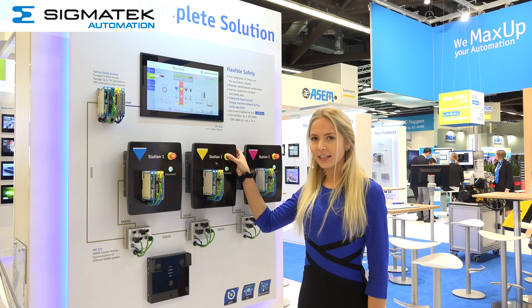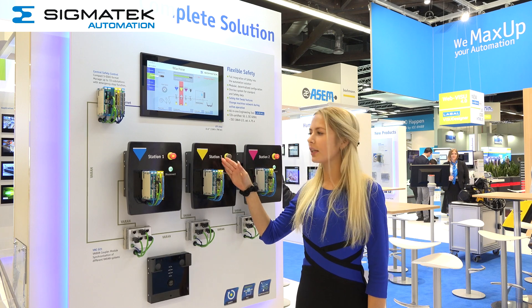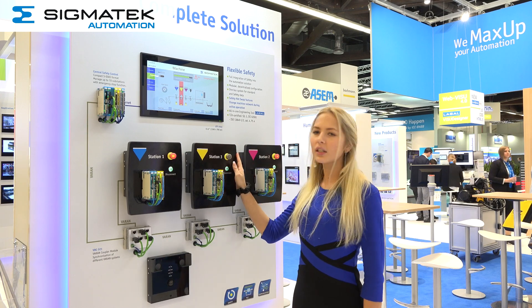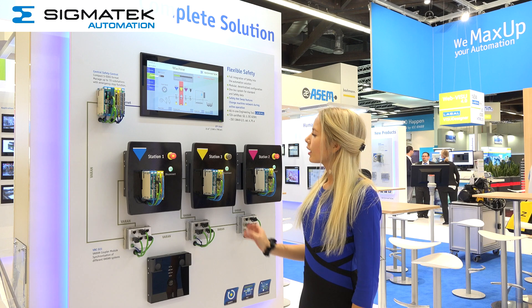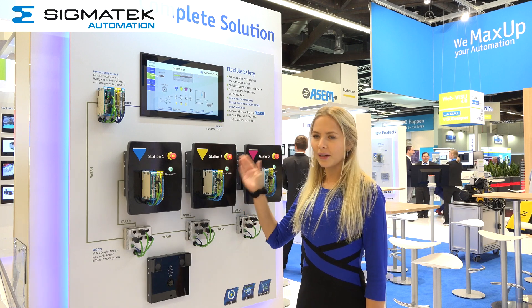When pressing the emergency stop, you can see on the screen that only station 3 has triggered the emergency stop — not the entire line, but only this one substation. If the emergency stop is then released, it returns to the complete working state.